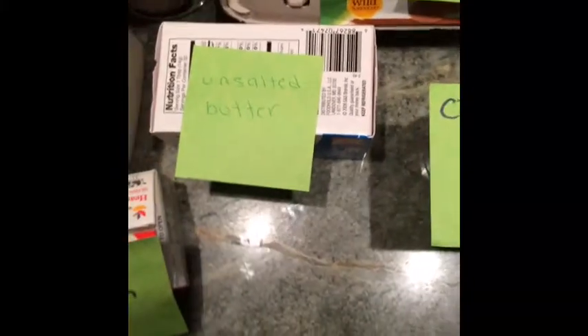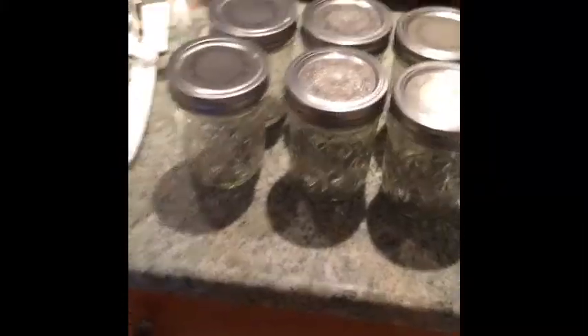All you need is milk, heavy cream, rose con leche pudding, eggs, all-purpose flour, confectionary sugar, baking soda, vanilla extract, sugar, cinnamon powder, and unsalted butter. Additional ingredients: 8 ounce mason jars and baking cups.